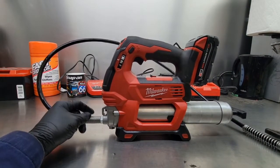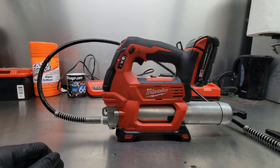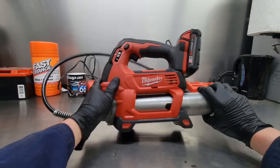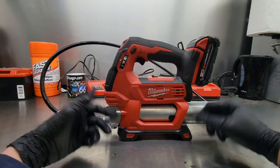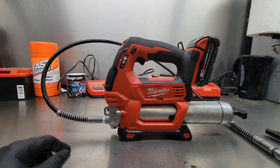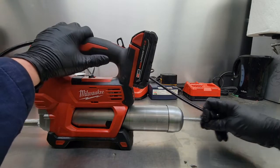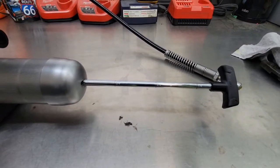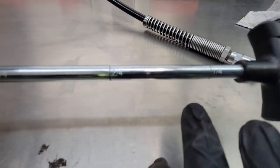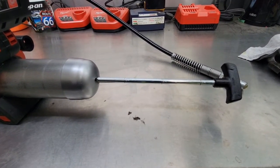The fifth feature is the shoulder strap — you hook it up here and here so you don't have to keep it in your hands. You can put it over your shoulder and walk the lot and get done whatever you have to get done. The sixth feature is the base, so when your hands and the unit are greasy, you don't have to lay it in the dirt. Keep it upright, grease whatever you're working on, wipe it off and you're good. The seventh feature is that when you pull the plunger out, it's got markings showing how much grease you have left — quarter tube, half, three-quarters, and full. Very handy so you're not crawling underneath a trailer not knowing how much grease you have left.